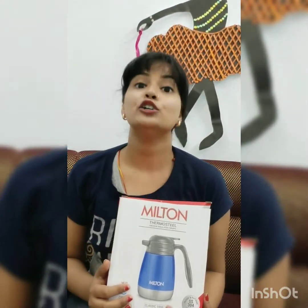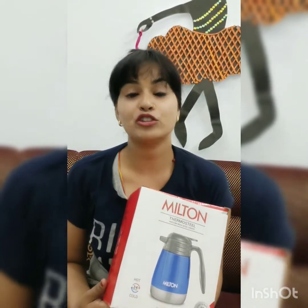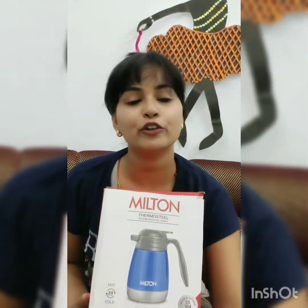Friends, if you are really searching for a thermos for your office time — if you need juice like pomegranate juice, or tea, and you don't like tea outside or in the office — or if you go to school and have a need, then according to your needs, this is a great option. This is really 24 hours. If you put something hot, it will stay hot. If you put something cold, it will stay cold.